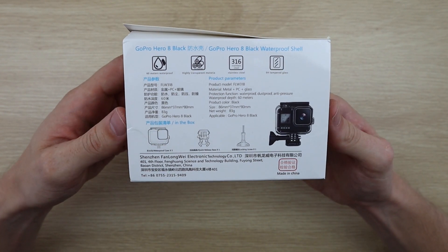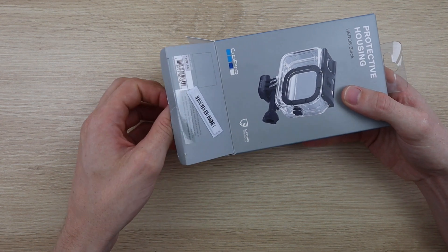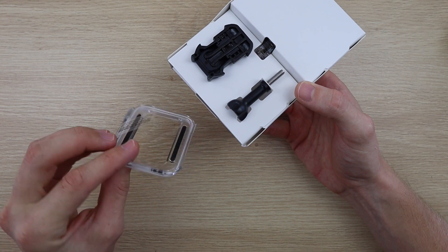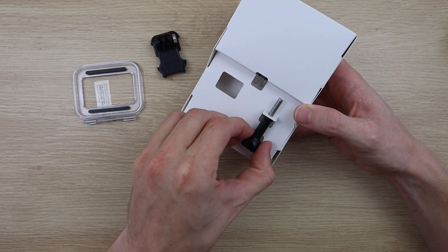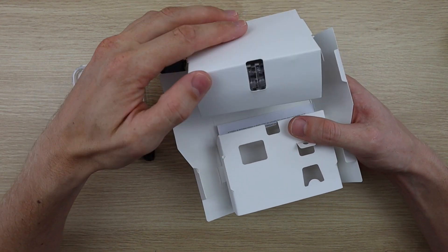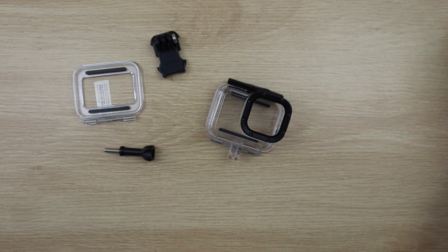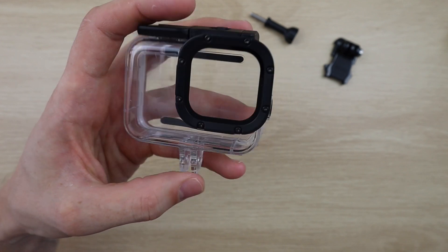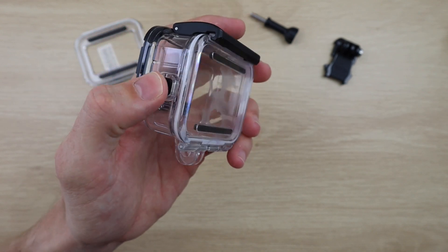Let's have a look at what's inside each box. The GoPro housing contains a skeleton back door for outdoor use, which enables you to still use the touch screen. It also contains a mount and then the actual housing. The housing looks pretty similar to previous generations of GoPro housings, with a thick glass lens cover and a double locking door mechanism, as well as a power and record button.